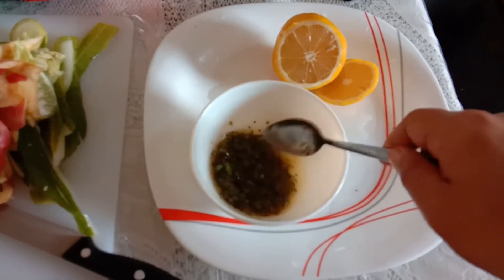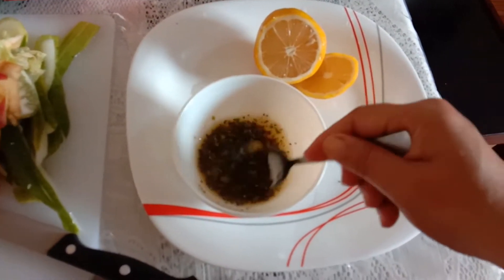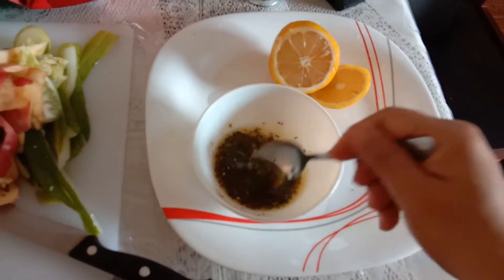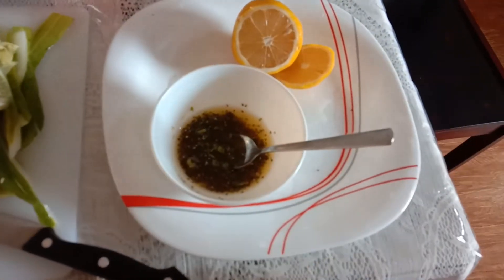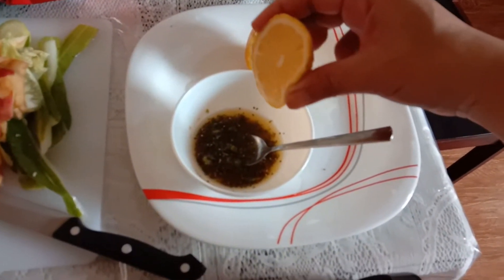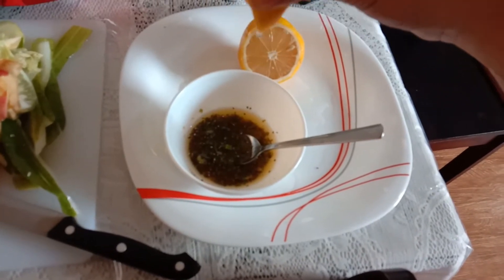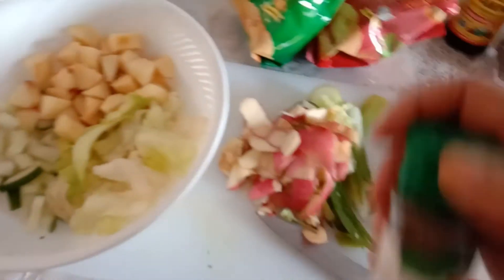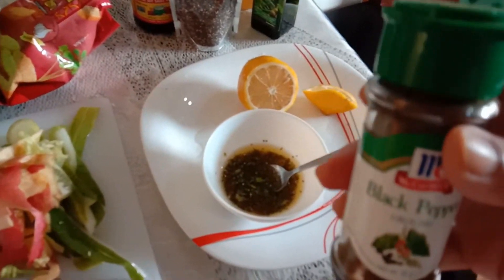I'll taste it — how it is, if it needs salt or what, I can add more. Little bit salt. Mmm, yummy, it's okay now. And a little lemon — just a little lemon. And the black pepper. I don't have grind — I like more grind than ground.